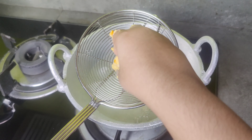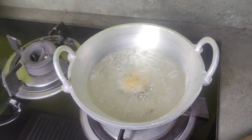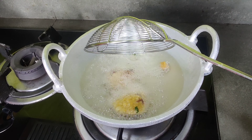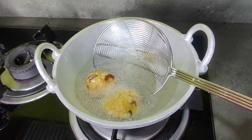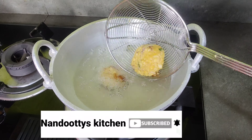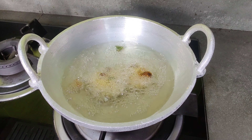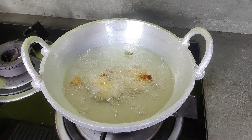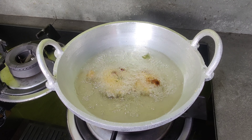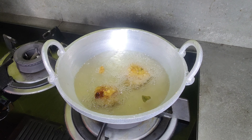We will mix it red in the pan. We will wash the coconut on top of one side. We will start the pan with a bowl as it is done. I will show you how to make this one.